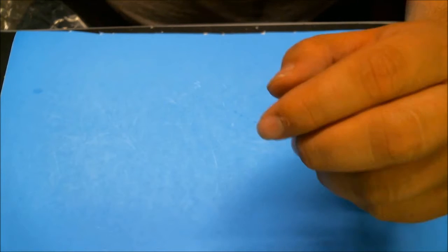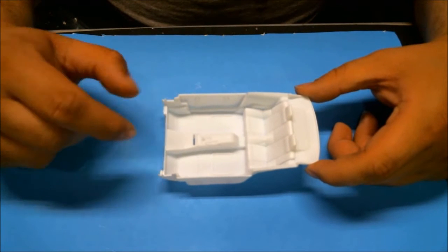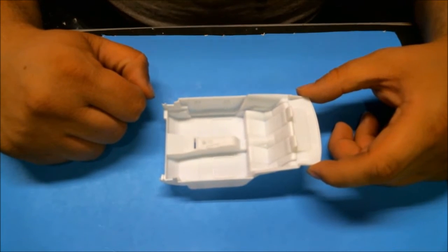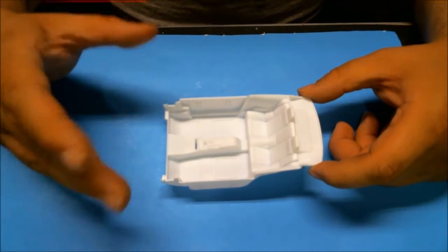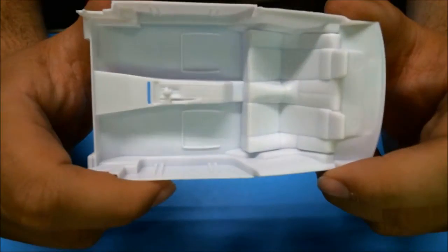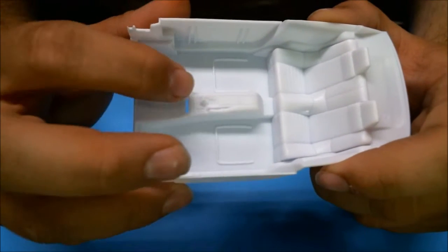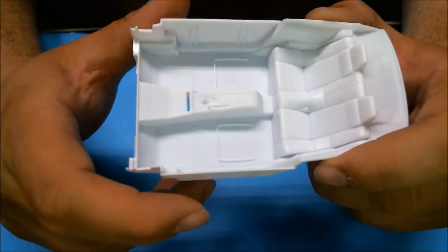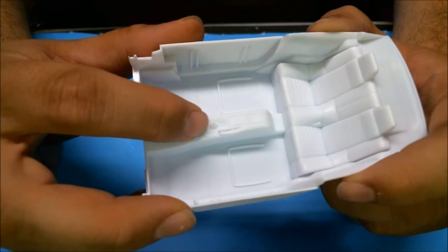That leaves two main things: the interior tub and one last little runner. The interior tub is a tub-style interior. As shown in the instructions, you do have separate door panels — or door cards — that you mount to the dashboard and then put the whole thing in at once. Overall the interior engraving looks pretty decent. There's no knob for this gear shift — and there's no knob in the parts for it either. So essentially someone jacked the shift knob off your shifter.